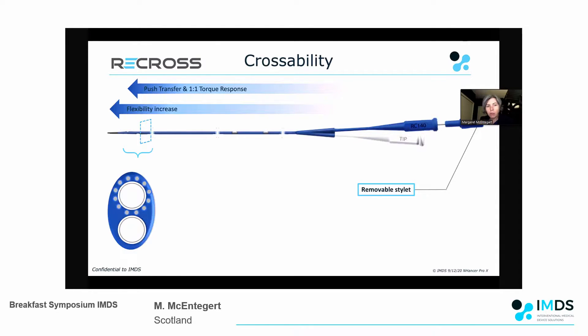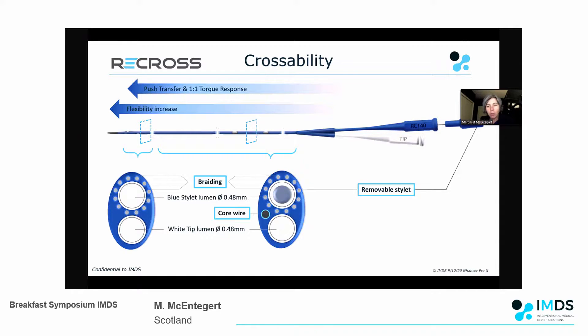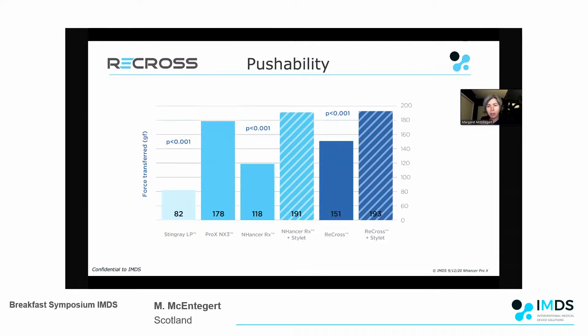In terms of its ability to cross, there are really three aspects to the device that help it cross resistant lesions and channels: the stilette in the blue hub which improves support, braiding around the blue port as Roberto discussed, and core wire technology which allows improved crossability and pushability. The Recross without the stilette, and with the stilette, is two to three times more pushable and crossable in calcific, difficult CTOs than the Stingray - one of the situations in which I've found it particularly useful.